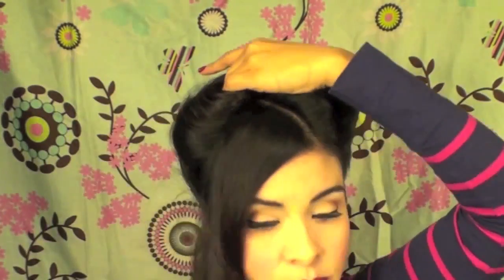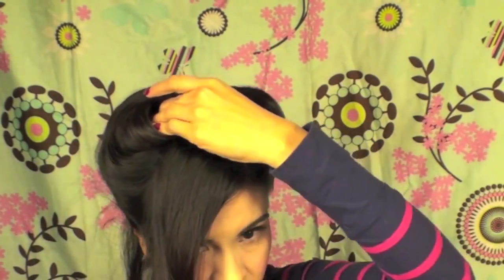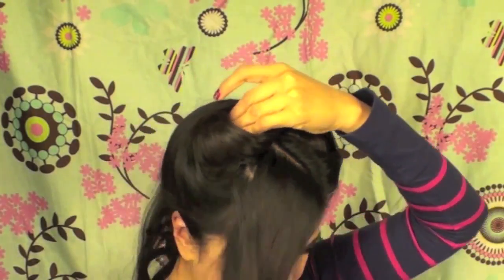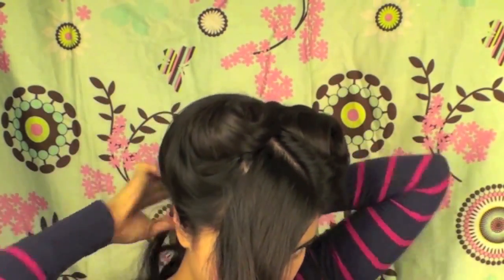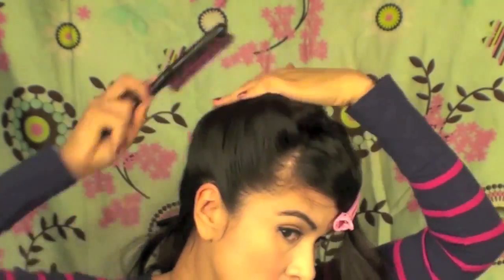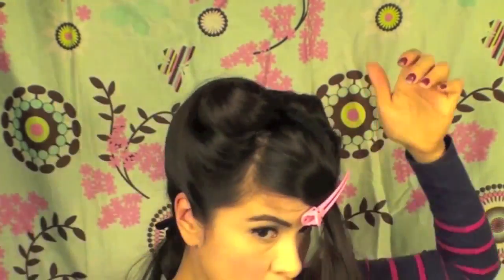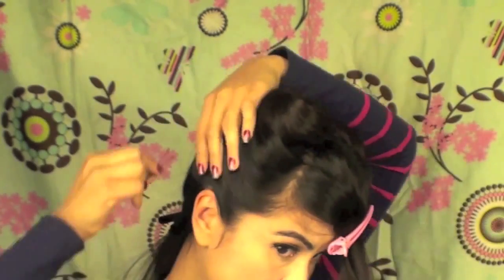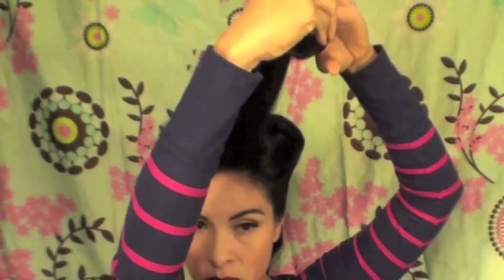I have a separate video on how to do victory rolls if you'd like to see a much slower version — you can find that in my playlist or I'll provide a link in the description box. I'm just putting the bobby pins in from the back to the front, making sure the hair is in place, all nice and smooth. You should definitely add some hairspray, then bobby pin it in place.